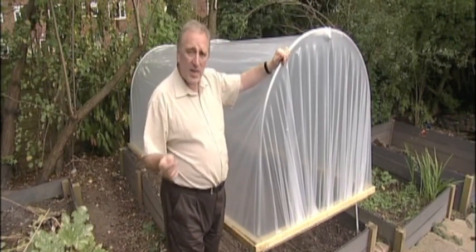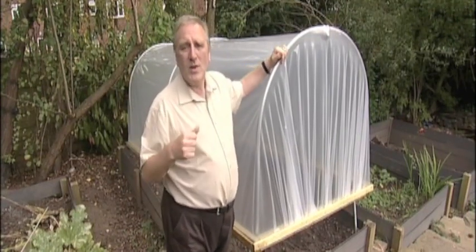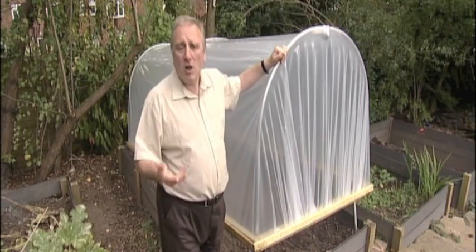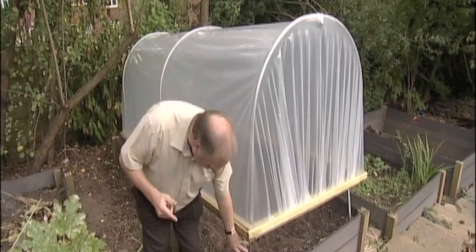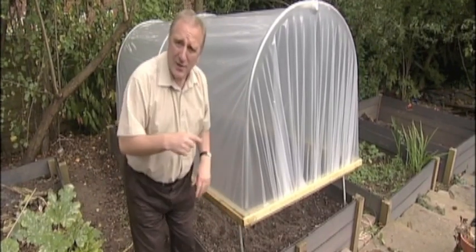You can put them pretty much anywhere. We've got ours on this raised bed where we've got our winter onions, just to give them a quick start. But you can put them in your allotment or anywhere you like. When your plants have had the benefit of it, you can move it on to somewhere else. It comes with these legs so you can get it into the ground — the legs are retractable.